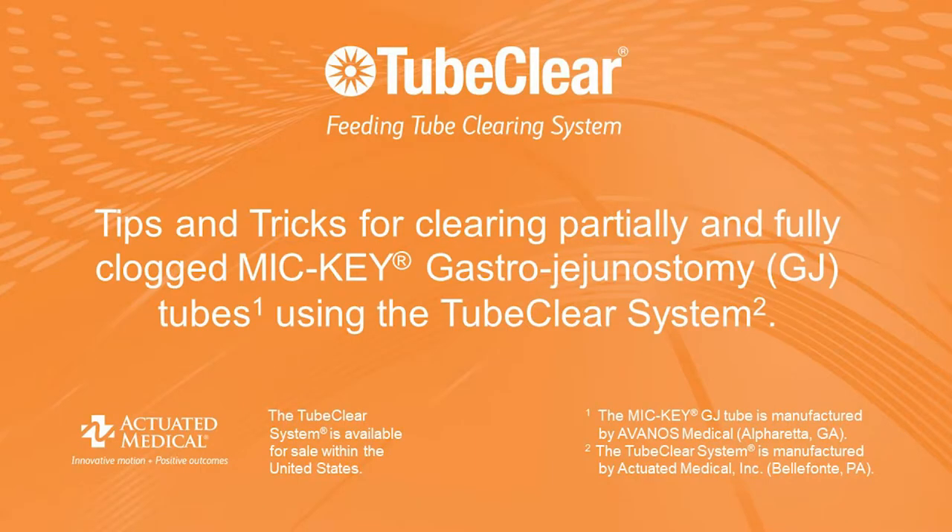This video presents tips and tricks for using the TubeClear System and GJ Clearing Stem to clear a MIC-E gastro-jejunal feeding tube.